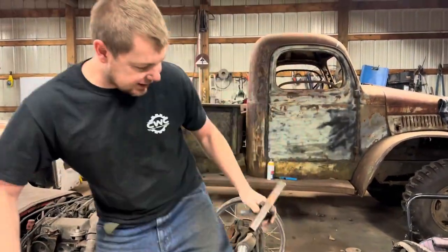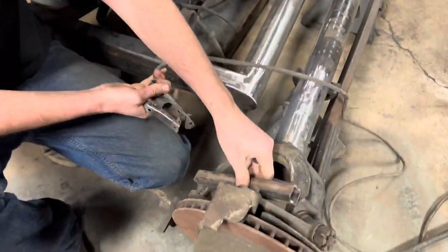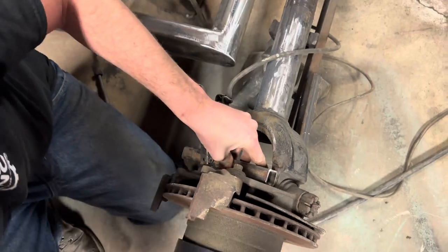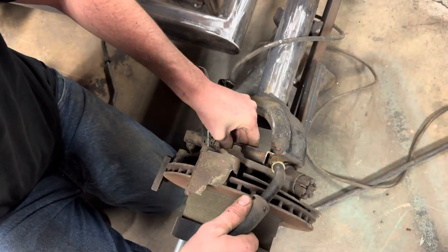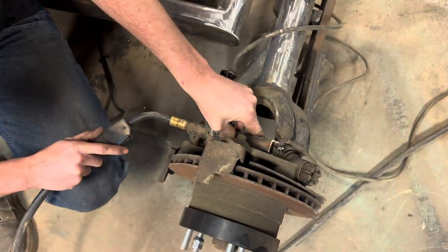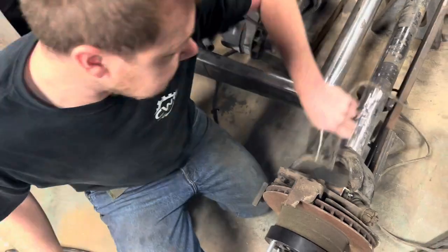My plan is to take this piece of tubing and weld it in between the upper and lower ball joints — betwixt them. Put it like that and then just tack weld it into place. All right, so there's that. Now rotate this around and grab this guy.